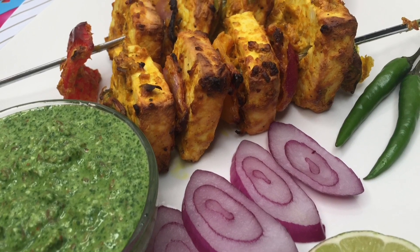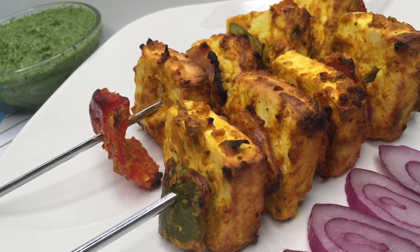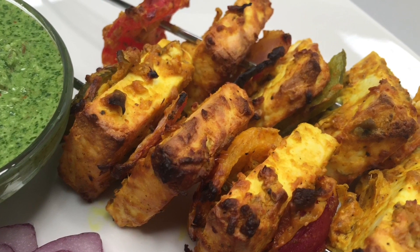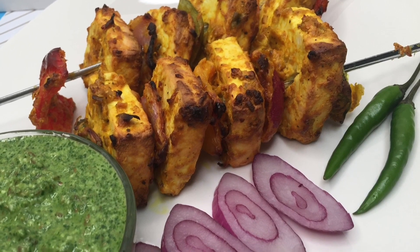Make sure to share your experience in the comment section below — you will never forget the taste of this paneer tikka! Do give it a try, and if you like this delicious recipe, then don't forget to like, comment, share, and subscribe. Thank you, thanks for watching!